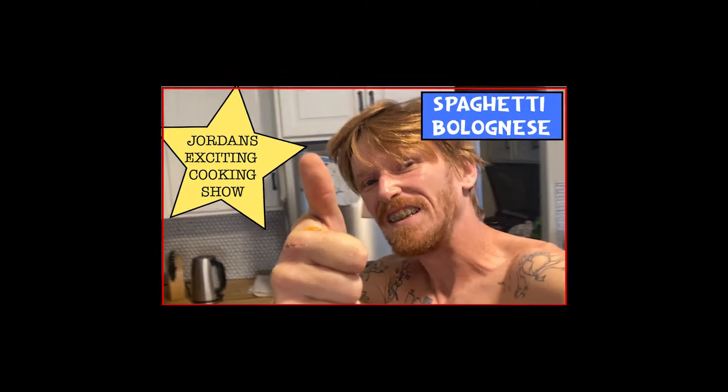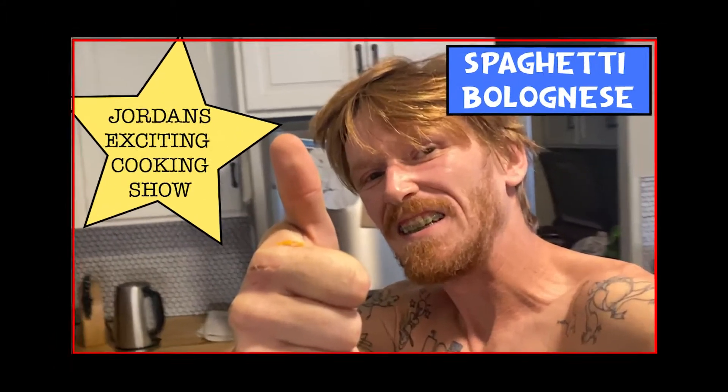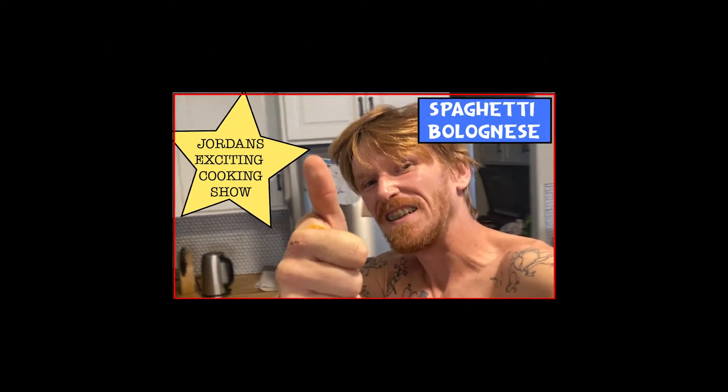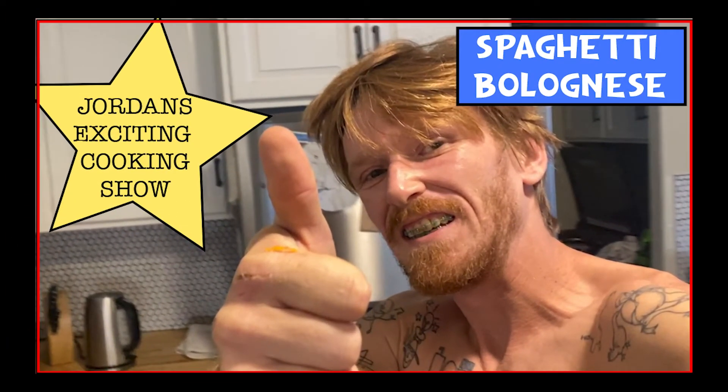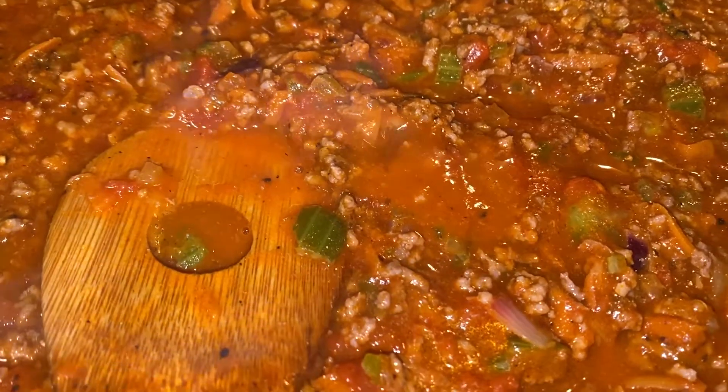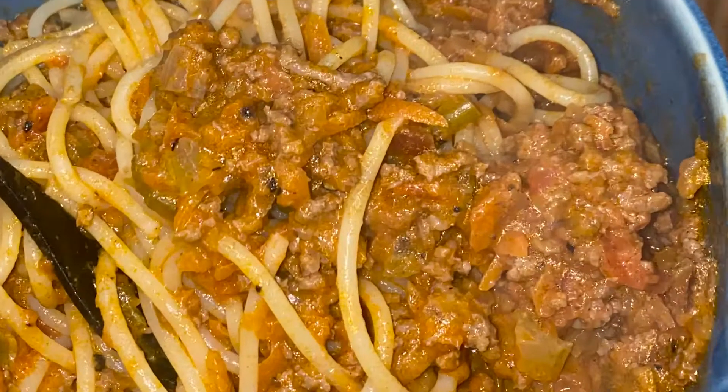It's time. You hungry? It's time for Jordan's Exciting Cooking Show. What are we going to cook today? That's exciting. Welcome back. Today we have a very tasty dish that we're going to cook up for y'all. It's one of my favorites — spaghetti bolognese — and it is easy.